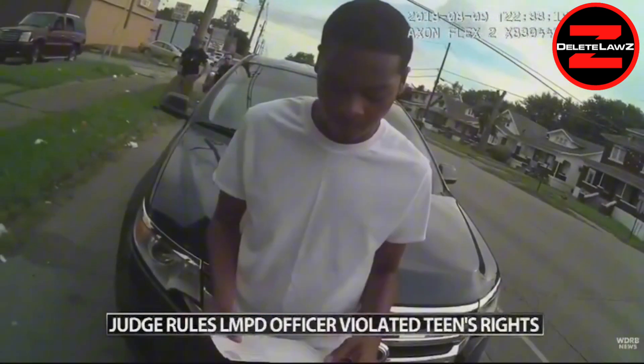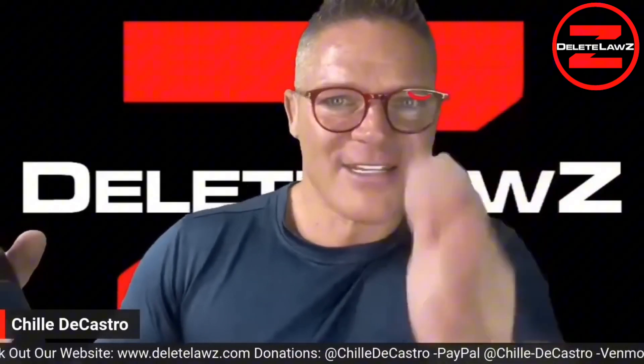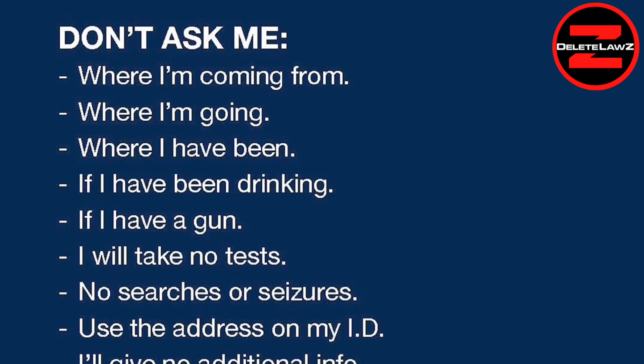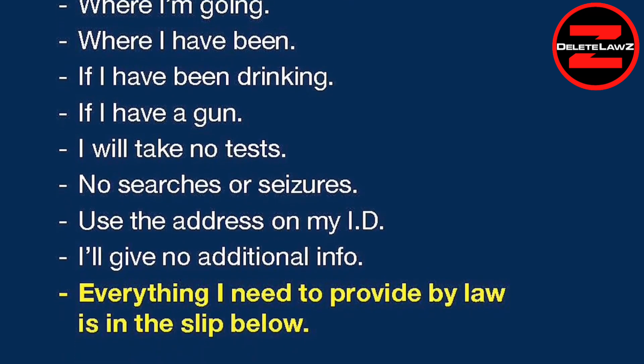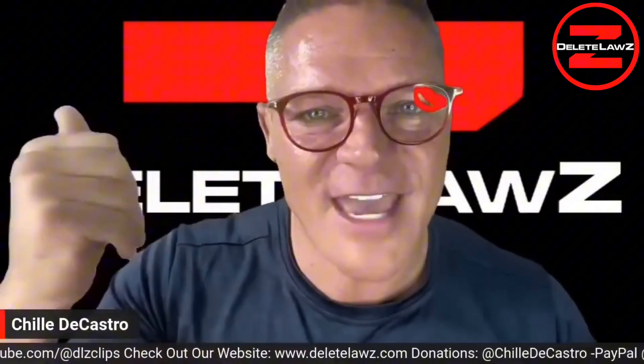If you answer one question — 'Where are you going?' 'I'm going to my mom's house.' 'Where are you coming from?' — you're in trouble. Don't answer. It says on the trifold: I do not agree to answer any questions. Don't ask me where I'm going, don't ask me where I'm coming from. Use your trifold. I sell it for nine bucks — you can download it and give copies to all your friends. If you don't have nine dollars, I'll give it to you for free.